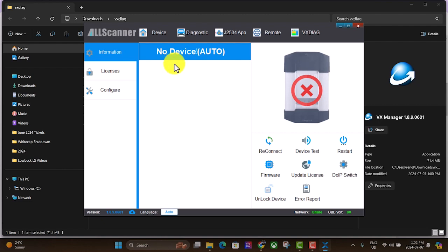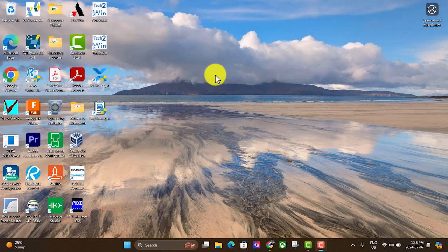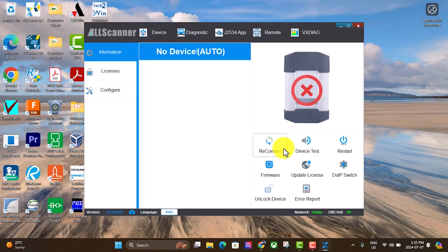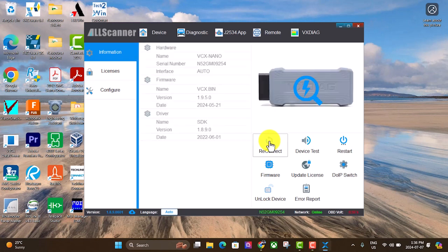The software will fire up, but I don't have my VCX Nano beside me so I'm going to grab it. To get back to that software you just click on VX Manager, hit yes, and it'll come back to that same screen. This time we're going to plug the VCX Nano into the laptop. We should see the screen update — if not, hit reconnect. Give it a minute and it will show up. Mine is up to date with the latest firmware. If yours isn't, a window will probably pop up asking you to update, or you can do it manually down below.